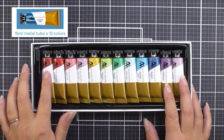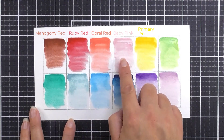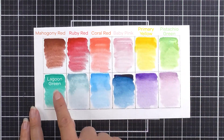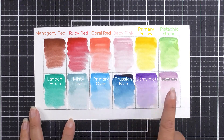The colors included in the Strolling Through New York collection are Mahogany Red, Ruby Red, Coral Red, Baby Pink, Primary Yellow, Pistachio Green, Lagoon Green, Misty Teal, Primary Cyan, Prussian Blue, Ultraviolet, and Lavender.